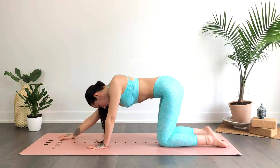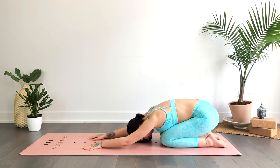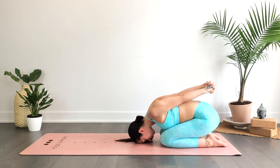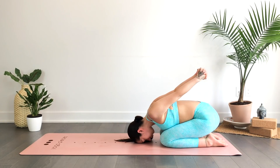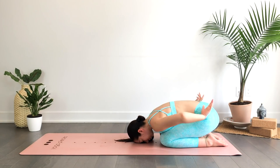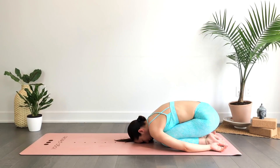On an exhale, gently release — we'll send the hips towards the heels, forehead or cheek to the mat, into child's pose. Interlace the hands behind your back, resting here and pulling the fist behind you, or you can reach the fist up towards the sky. This is completely optional — if this pose doesn't feel right, feel free to skip it. Option here: if this is a bit intense, you can place pillows between the hips and the heels, or even rest the torso over a few pillows or bolsters for more height and support.